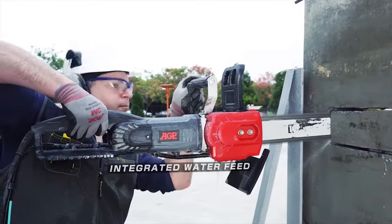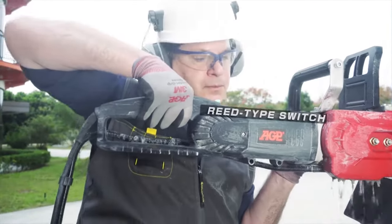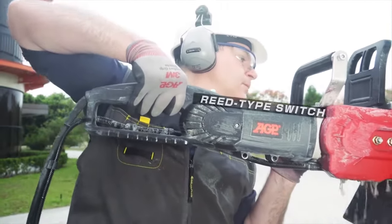Includes integrated water feed. Reed type switch is resistant to water, slurry, or dust.